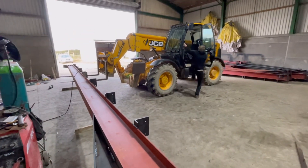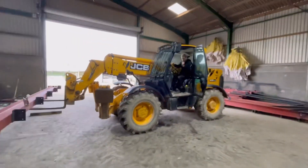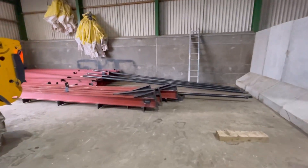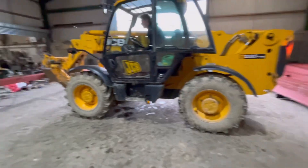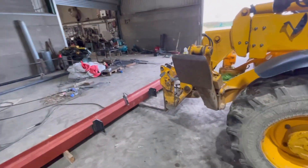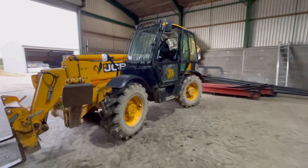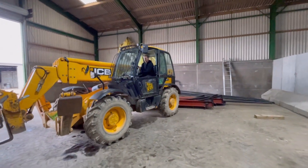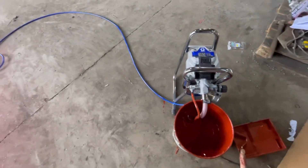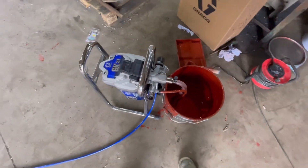Part two - we're going to paint it and weld it. I'm going to drop that down there and then we're going to paint it. All the wind bracing is all ready over here. We only employ special people here. All done - got one of these airless paint sprayers, this is a must. So much quicker and easier. I'm going to paint it green next.